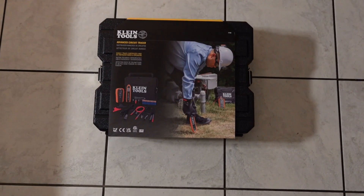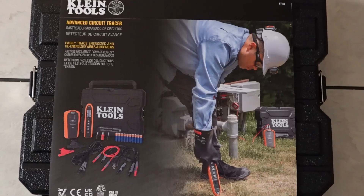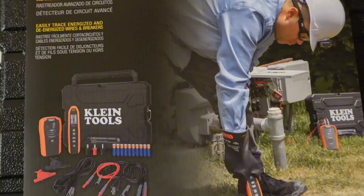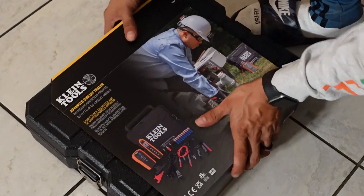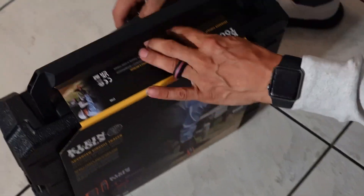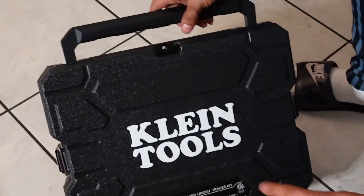Welcome back to another video of Elle Electrician. Today we're unboxing a Klein Advanced Circuit Breaker Finder, model number ET450 — the advanced model. Let's go ahead and open her up and see what's inside. This is a carrying case — an all-in-one carrying case.